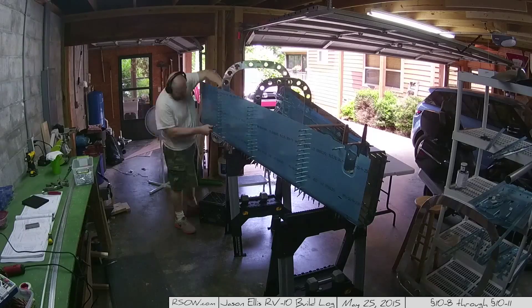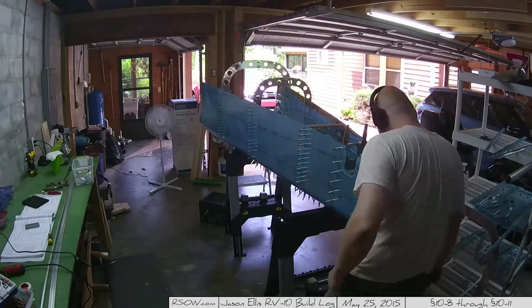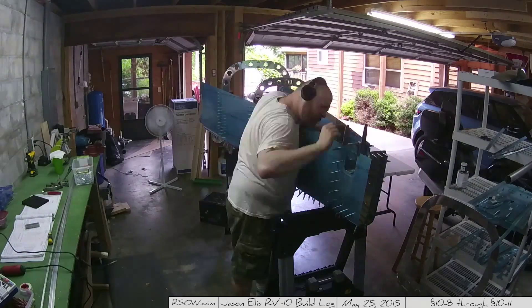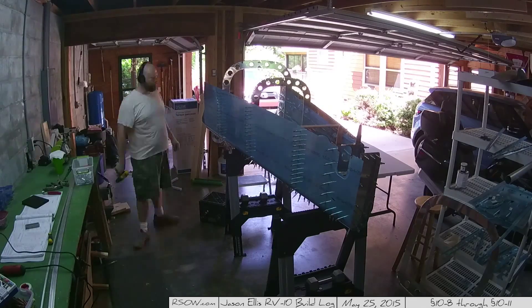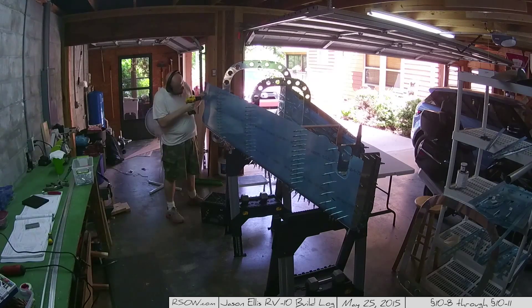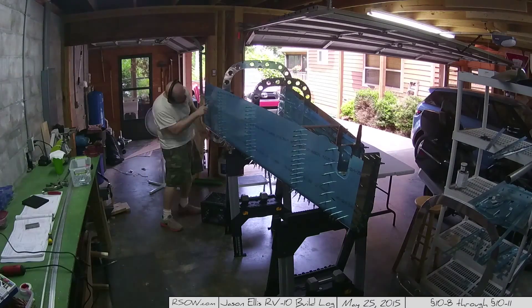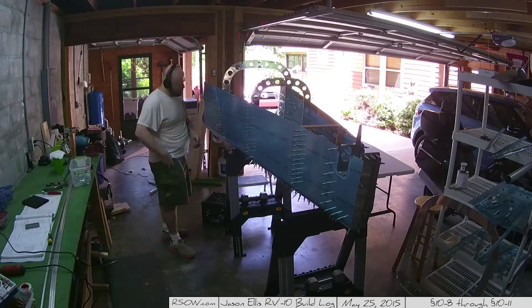Getting a good pair of sawhorses is important, by the way. I went and got some that are expandable, so you can actually raise and lower them as you see fit — very handy. Until I realized later, working on the top, that I had raised it too far and had to go back and lower them, which worked just fine.